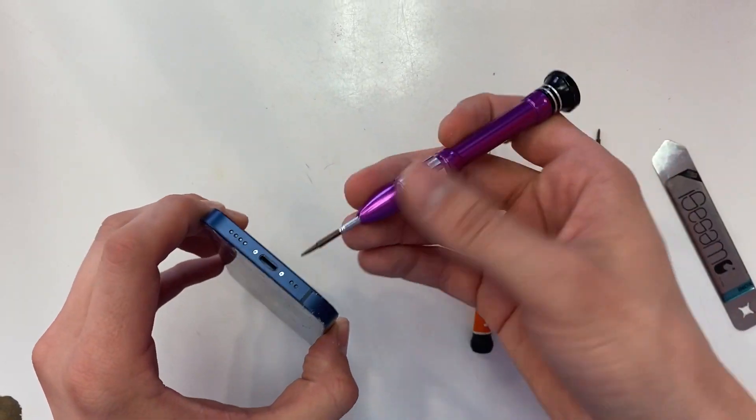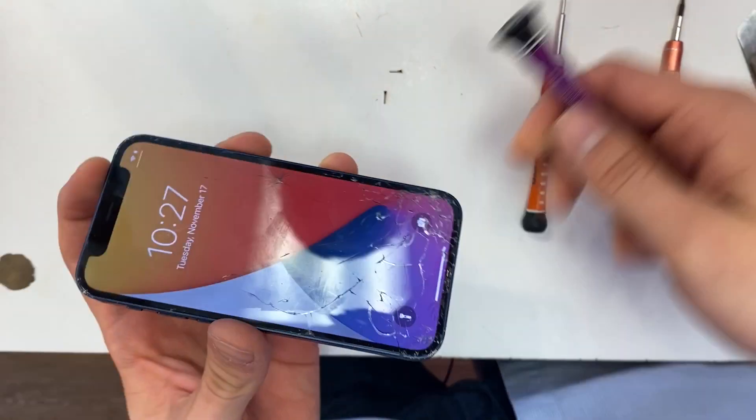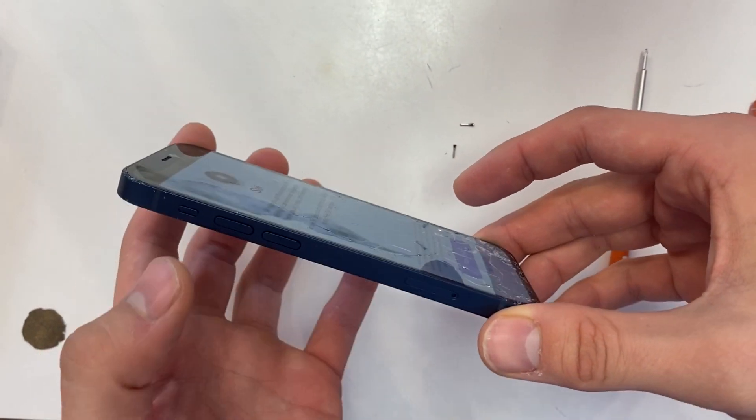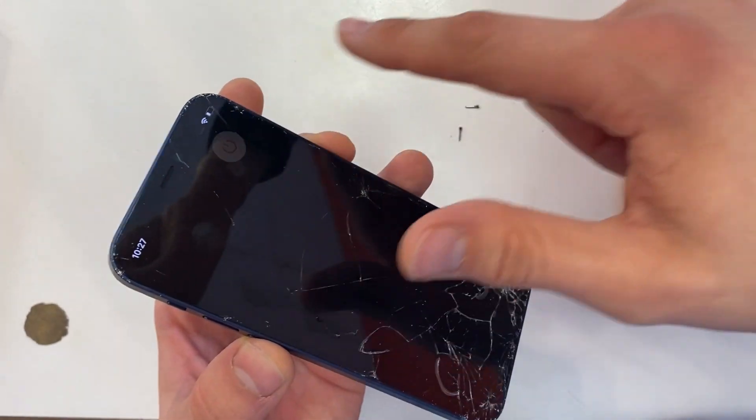With your pentalobe screwdriver, unscrew the two bottom screws. Next, power off your device. To power off the iPhone 12 mini, hold the volume down and the power button at the same time. You can slide it to turn it off.